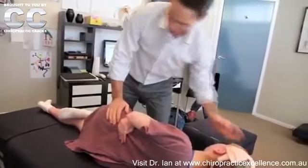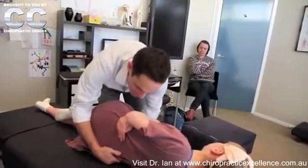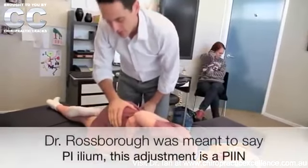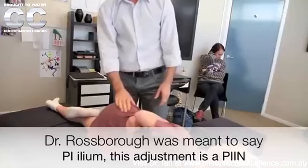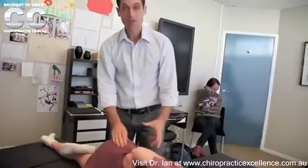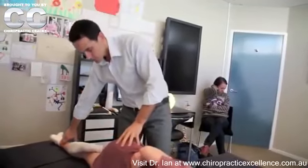I've seen her in action — she's definitely an expert. I've had a request from one of the chiropractors out there to show how to adjust PIEX on a very flexible person. Now, the trick is you've got to start in the right position, like everybody, and we've got to make sure that we get it perfectly straight to start with.